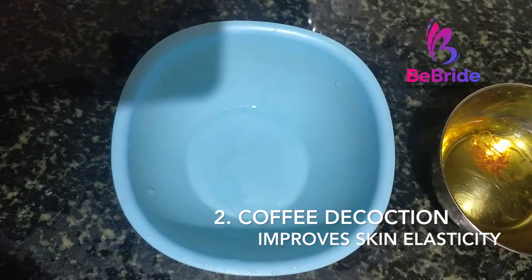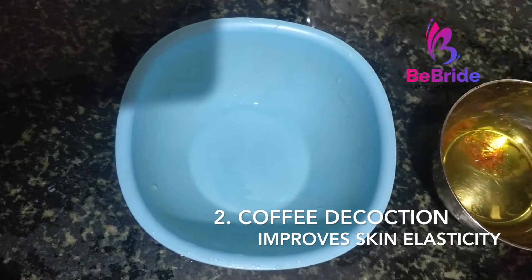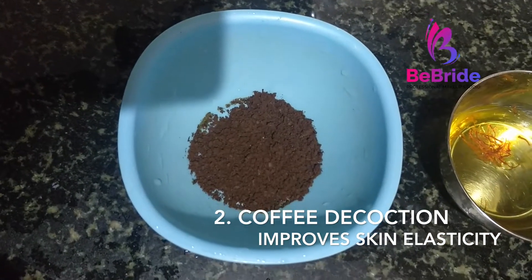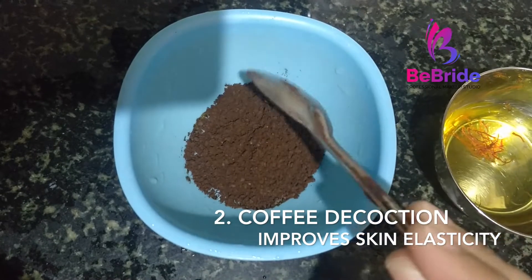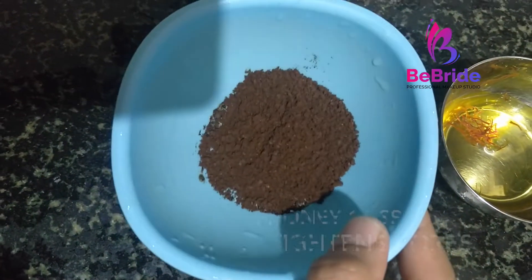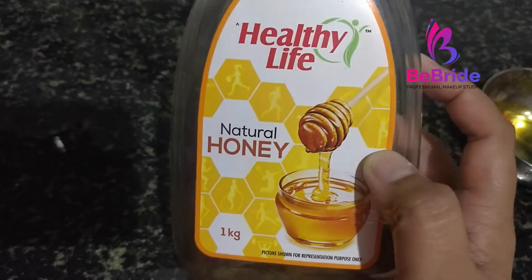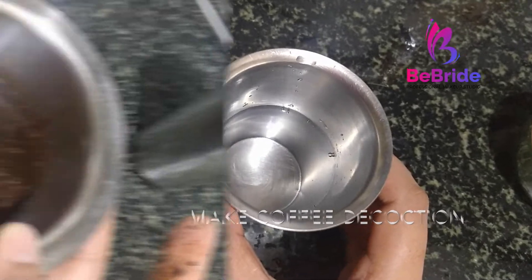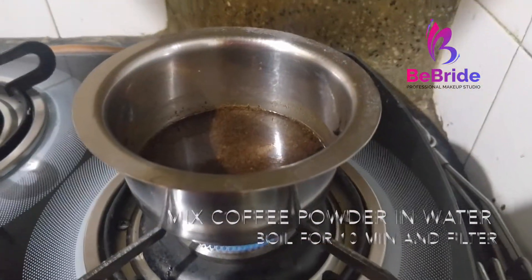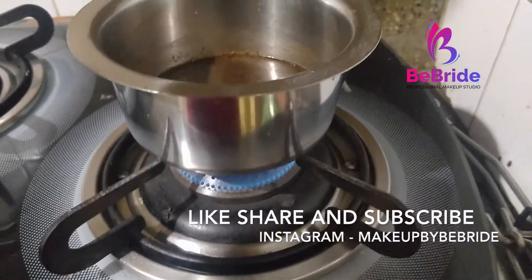Here we have the second ingredient, which is coffee. Coffee helps to tighten the skin and improves the elasticity. I have also made videos on coffee scrub and coffee mask — please check those as well. I have taken two spoons of coffee powder to make a coffee decoction, and the next ingredient is honey.